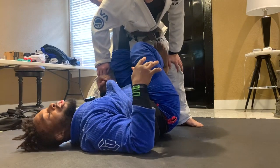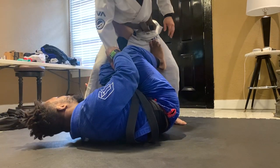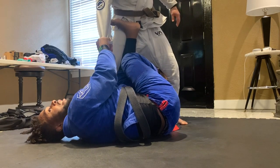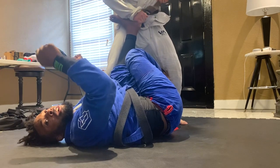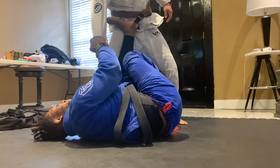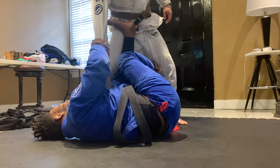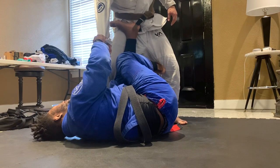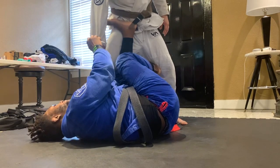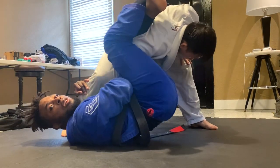If you're super tall and you can't get the X guard at all, here's what to do. When I swivel my hips under for the X guard entry, I'm not going to wait in the X guard — I'm just going to use that to off-balance him and go straight to the omoplata. As soon as I swivel my hips under, boom — straight in.